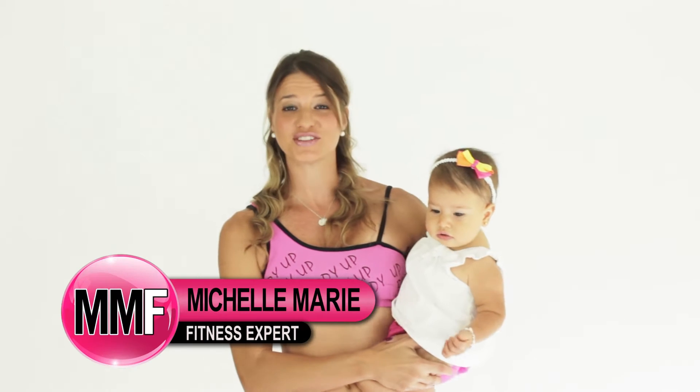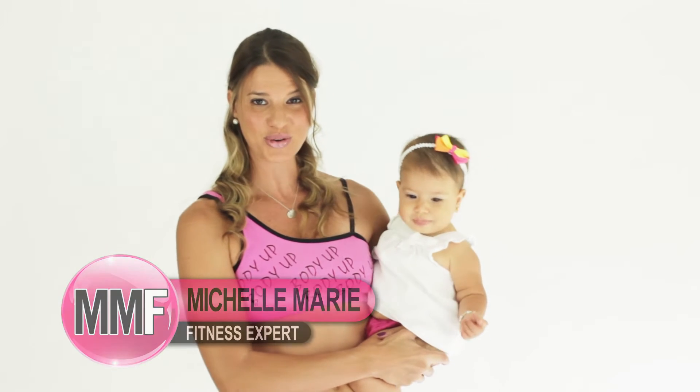Hey guys, I'm Michelle Marie from michellemariefit.com. This is my 8-month-old Annabelle, and we are going to have a really great workout. Sometimes I just don't have the time to get to the gym, but I have a big old weight right here. Last time we weighed her, I think she was about 17 pounds — she's probably about 20 or so now. So this is going to be a hard workout. Don't think this is going to be easy.